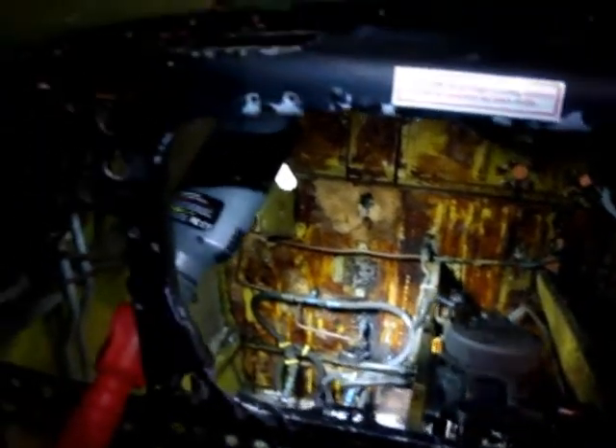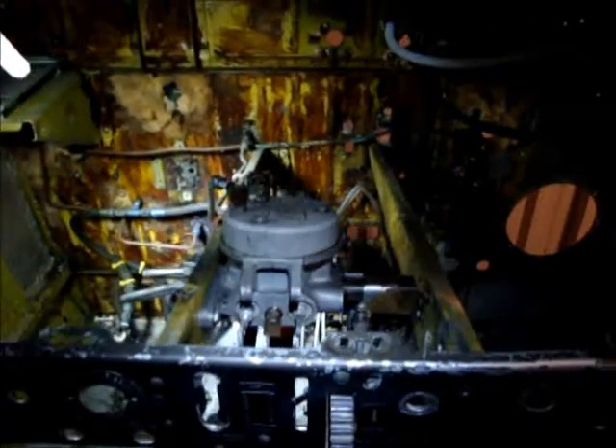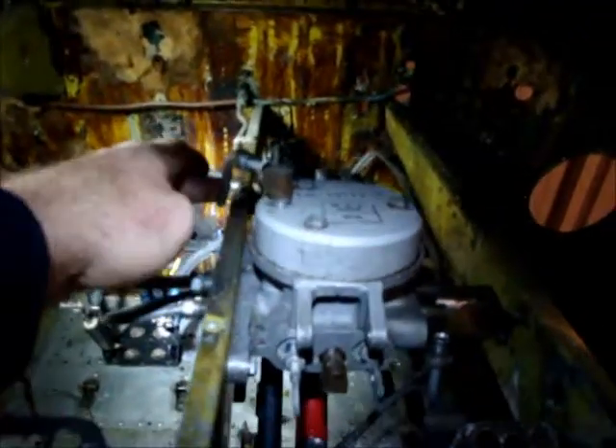Today we're looking at removing the instrument panel, along with the support structure and the hydraulic control unit. I just wanted to get some pictures of where these lines are going — this one goes through the firewall.